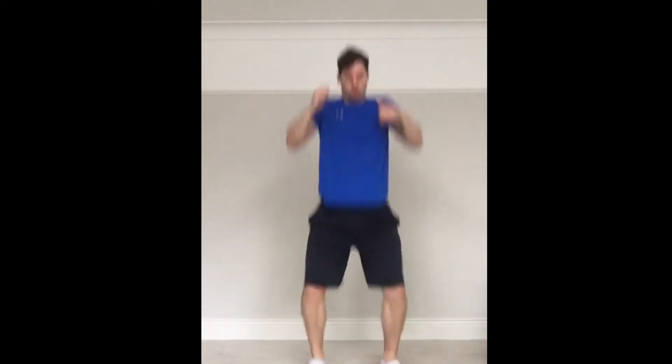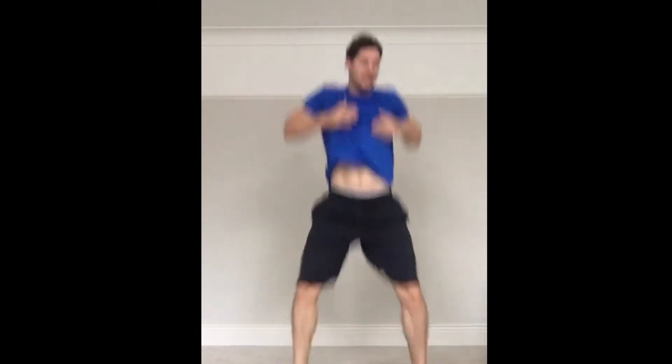Going back in with our vertical jumps. Remember, nice soft knees when you're landing. Straight into it — jump as high as you can, get some good air time. Halfway. As quick as you can. The burn towards the end is normal — keep going.